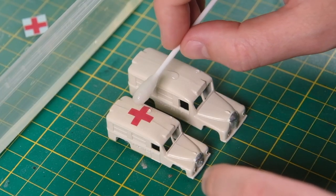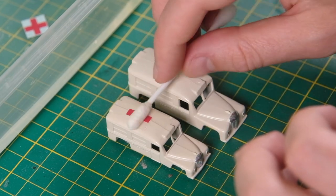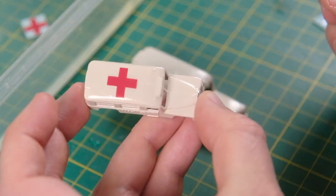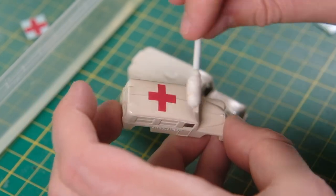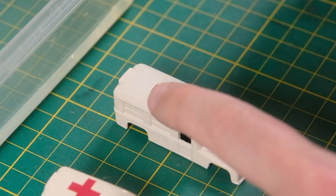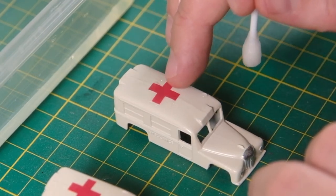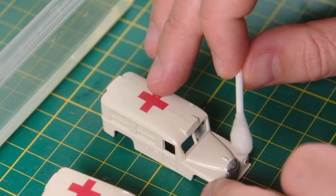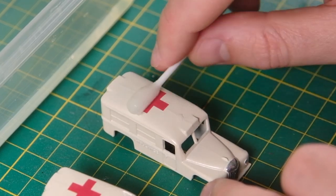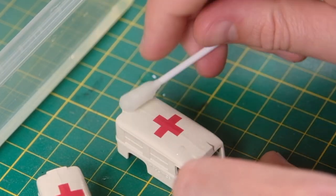Each of my castings will receive a red cross decal for their roofs. I got these from Steve Flowers Model Supplies and I will leave a link below. Both are an identical size which rings true if you look at pictures of original castings. The cross is much larger on the A than the B due to its smaller size. But they are straightforward enough to apply and I think really enhance the overall look of the castings with some much needed colour and interest.